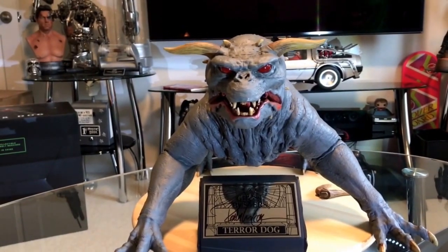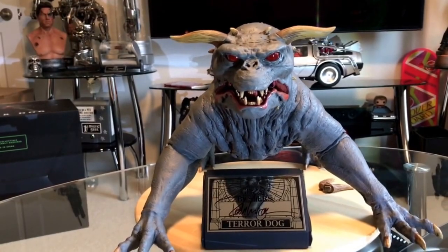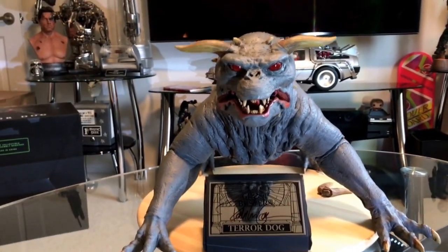One thing I really like about this piece is it's one solid piece. It's very well made.